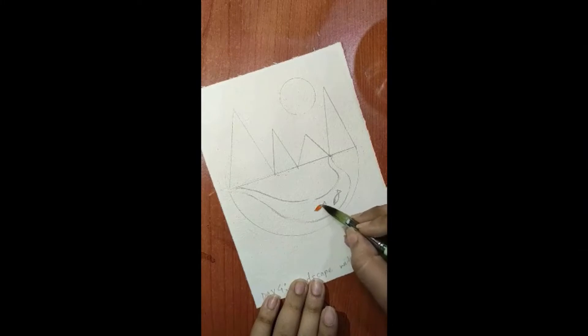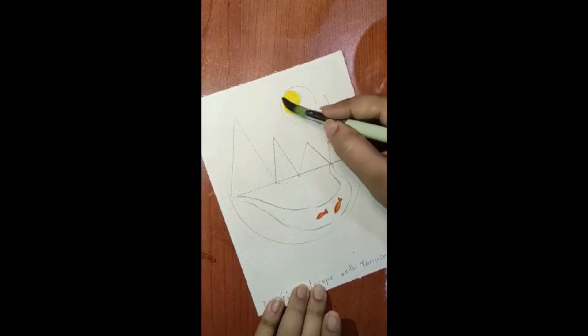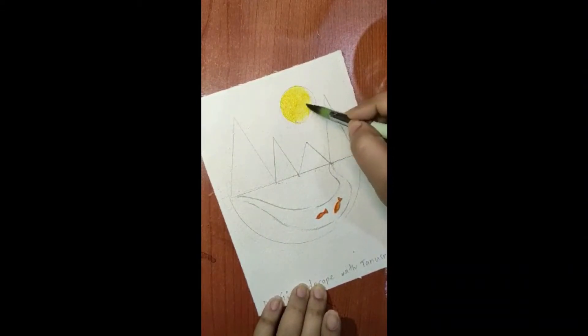Now let's move towards painting the landscape. First take orange color and paint your fish. You can use other colors too — just don't use blue, because we will be painting the water body in blue. Any other color is fine for the fish. After coloring the fish, take yellow color and color the sun, trying to keep it within the outlines. It's a bright yellow sun.